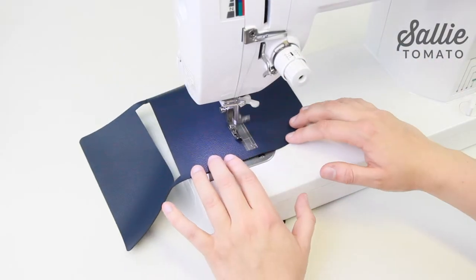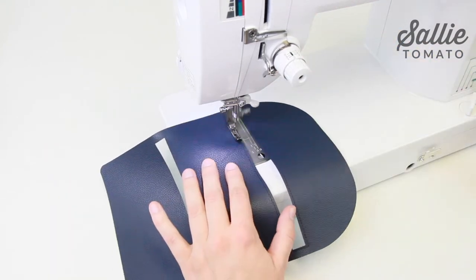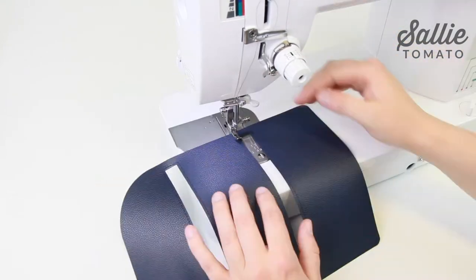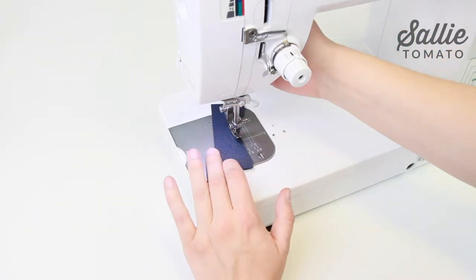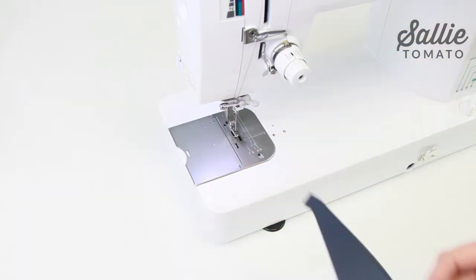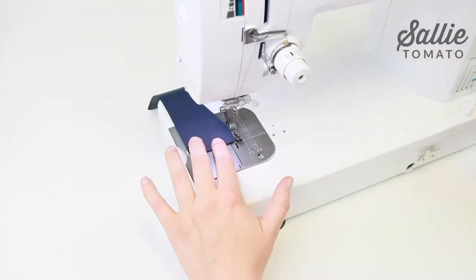Start by topstitching an eighth inch from the edge around both rectangles on the inner panel. This will add detail and help prevent stretching from use. Then topstitch an eighth inch from the top edge of the ID pocket, card slot A1, card slot A2, and card slot B.